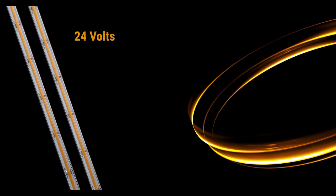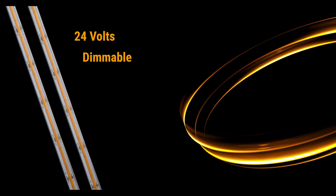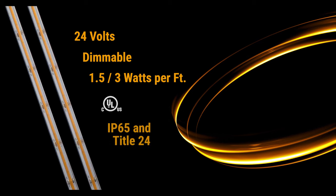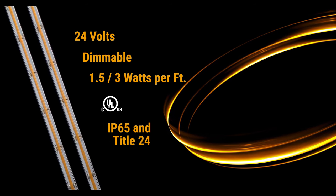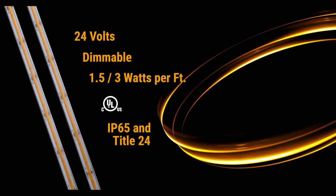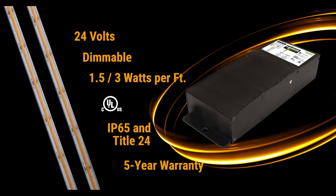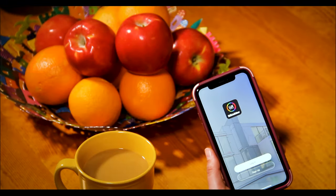At 24 volts, our dimmable COB WP tape is available in either 1.5 or 3 watts per foot, is UL and IP65 listed for wet location, conforms to Title 24 when used with specific power supplies, and comes with a 5-year warranty when used with line drive power supplies. You can even control it with our LUX control app.